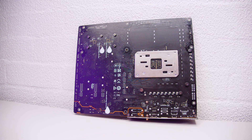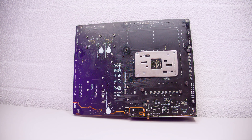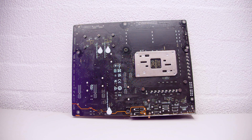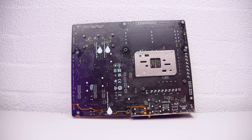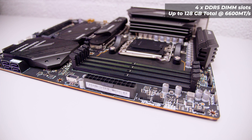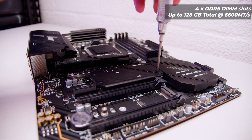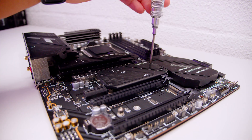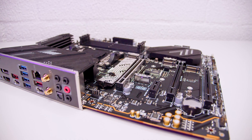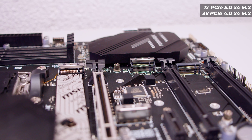If we flip the board over and look at the back, there's not a whole lot going on. There are labels for keep-out zones so you don't accidentally put screws in and short out your motherboard, as well as the pre-installed socket backplate, which is now non-removable with AM5. As far as RAM compatibility, it supports four DDR5 RAM modules up to 128GB in total at 6,600 megatransfers. This board has a total of four M.2 slots — one PCIe Gen 5 M.2 slot and three PCIe Gen 4 M.2 slots.